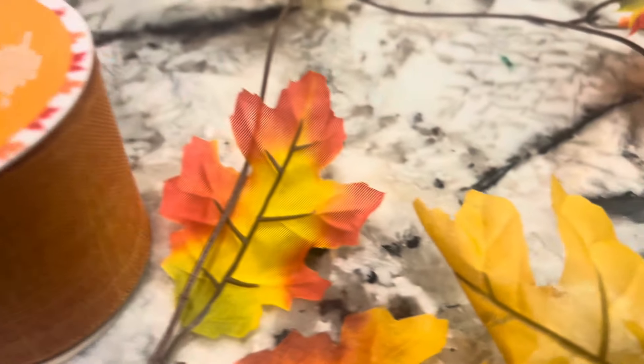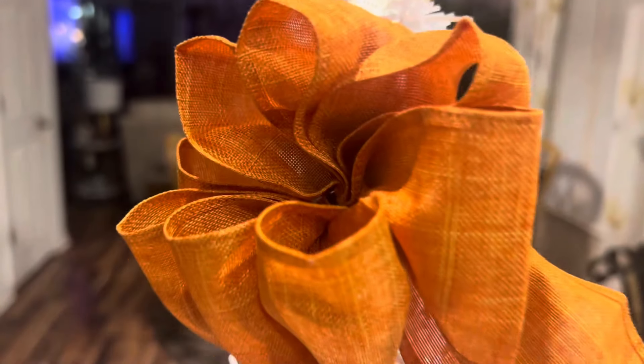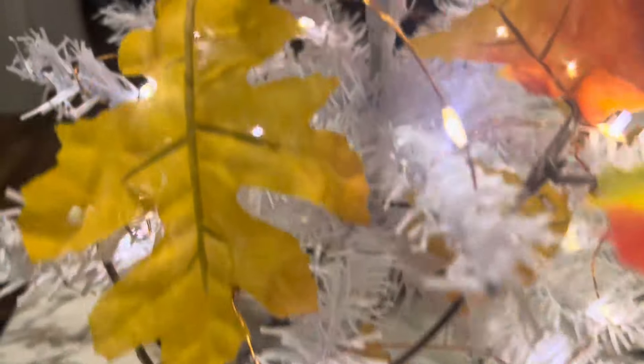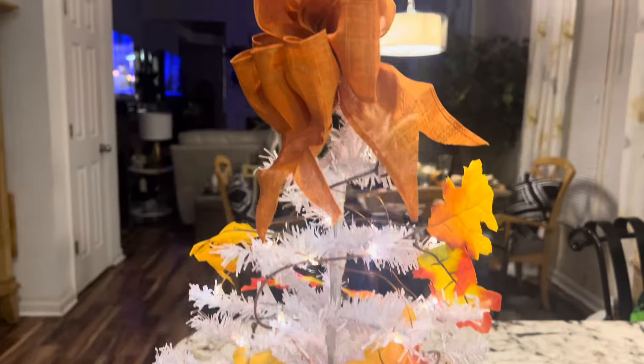So what I'll be using is this Dollar Tree ribbon and the Dollar Tree garland. This is a very small garland, but that's what we're going to put on the tree next. As you can see, I've added a bow and the garland. I made the bow out of the ribbon I showed you, and I placed the garland on the tree. So let's go and add the rest of it.